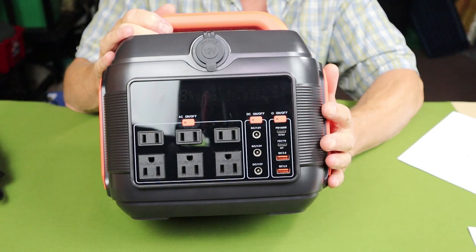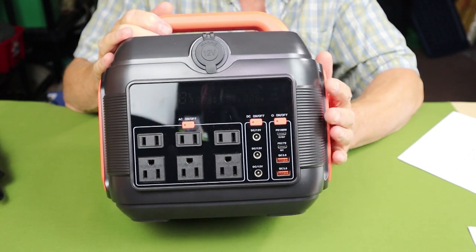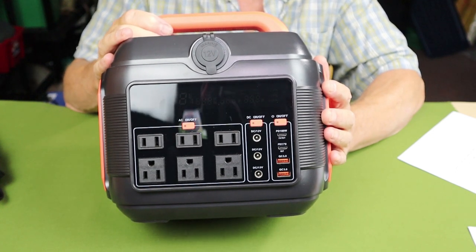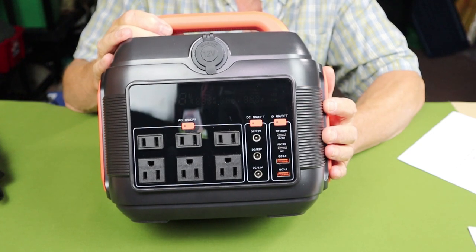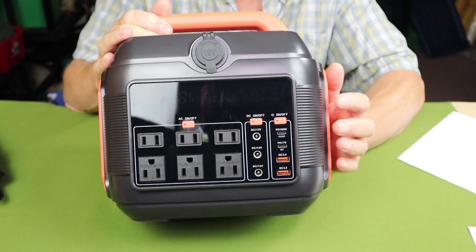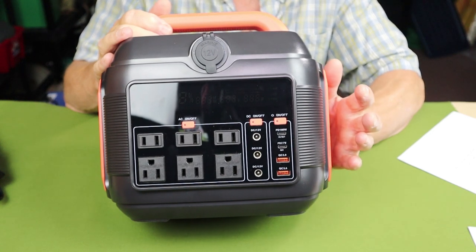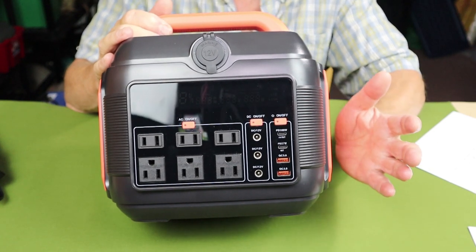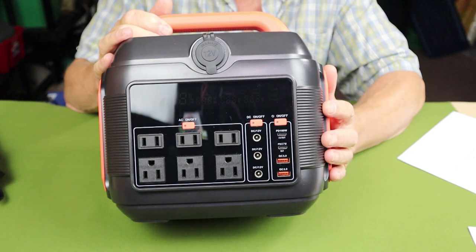As far as output, the unit has a max output of 600 watts with a surge rating of 1200 watts. I wasn't able to confirm a full 1200-watt surge before it tripped out. I tested it with a heater fan and it tripped at about 875 watts — I just didn't have another device with that kind of surge need to test it further.